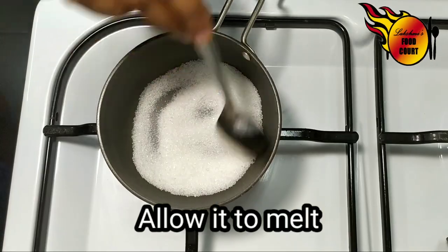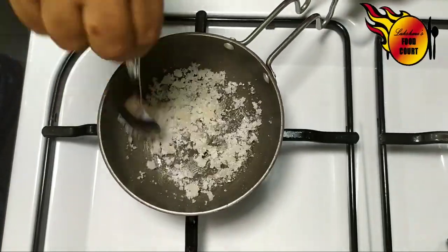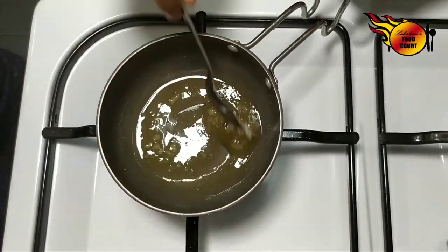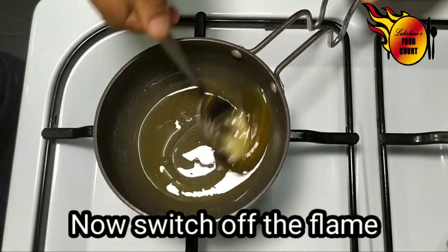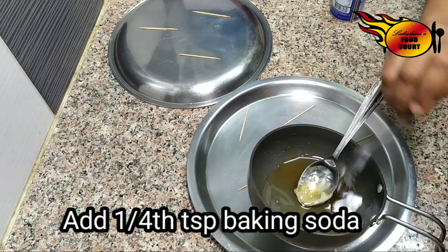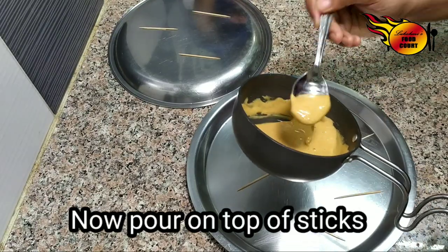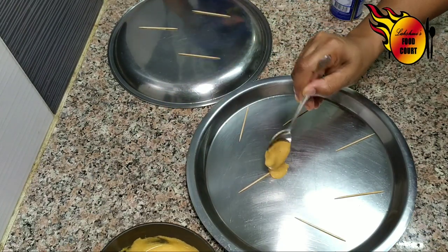I am going to melt it on the flame. I will take a stand and do that. I will add some small colored juice in the pan. I will add some salt.